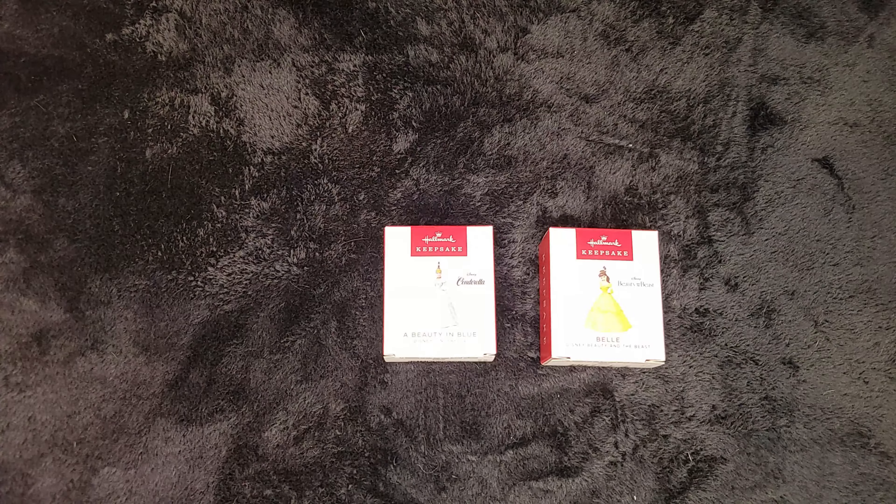Hello and welcome back to Chris's Corner! We've got another video here in the Disney Hallmark Keepsake ornament collection. We have two ornaments here. We figured we'd do these together. They're miniature ornaments and they're Disney princesses.